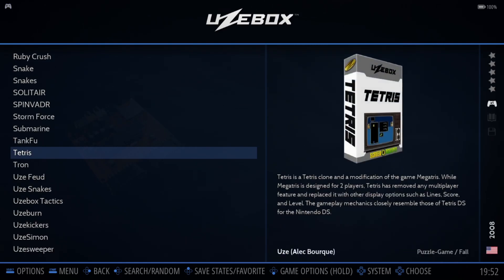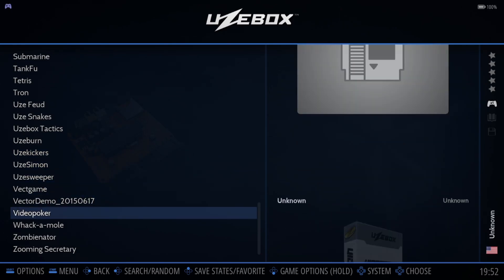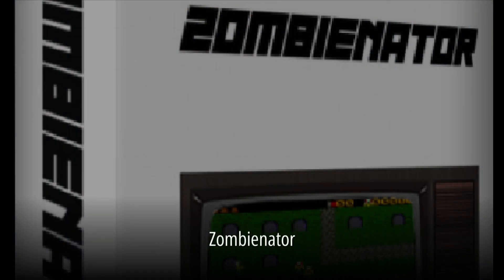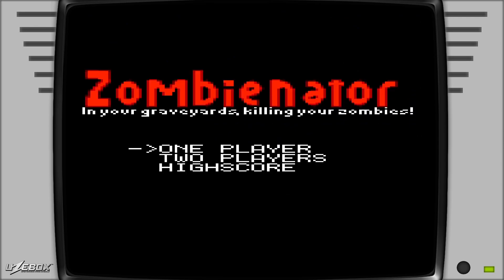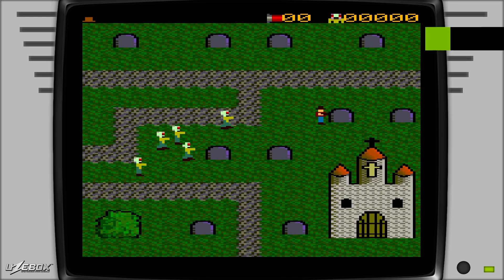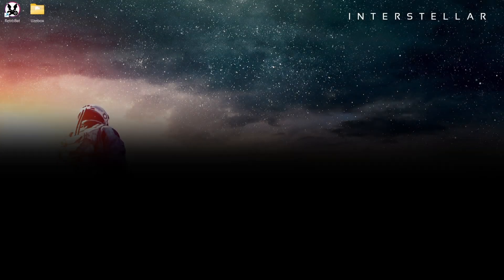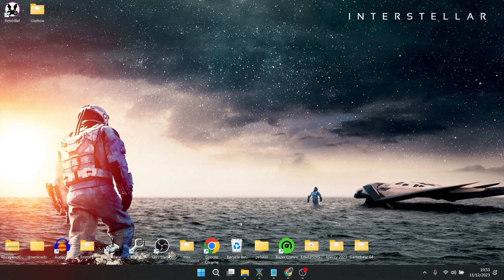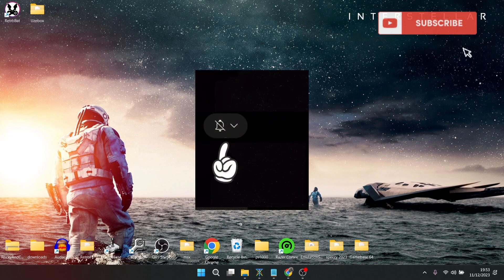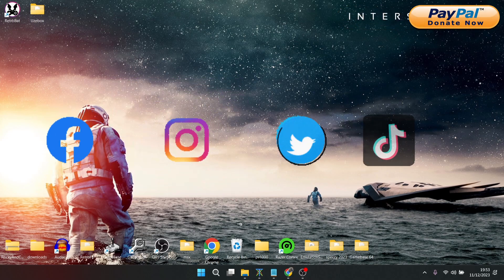So that's it for my Retrobat and Uzebox setup guide today. Like I said at the start of the video, if you like what you see, hit notification, subscribe and like so you don't miss upcoming Retrobat and beyond Retrobat emulation content that I upload every day on my channel, Just Jamie. Also join me on social media — I'm on Facebook, Instagram, Twitter and TikTok. Until next time, stay Retro.